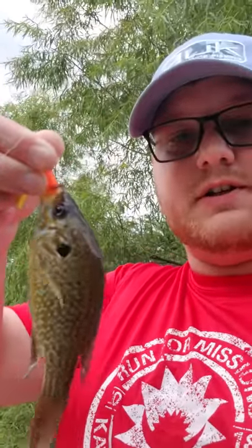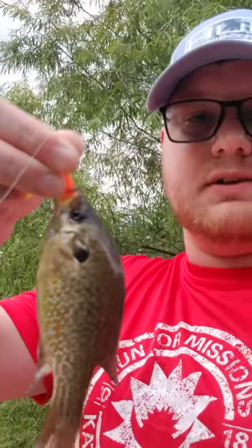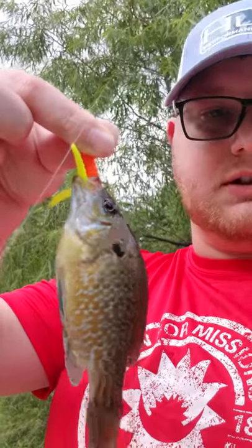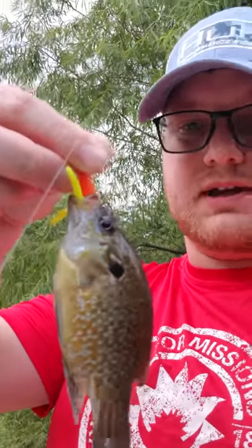All right, so just started fishing. I've been using these trout magnets for a while, but decided to get some crappie magnets. They're just a little bigger, bigger hook size.